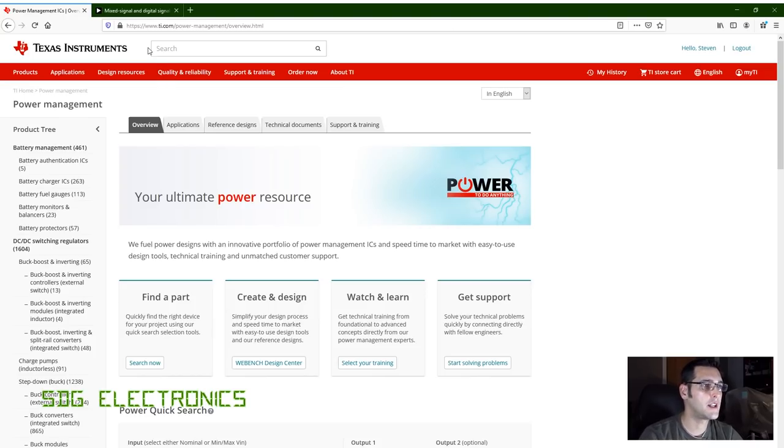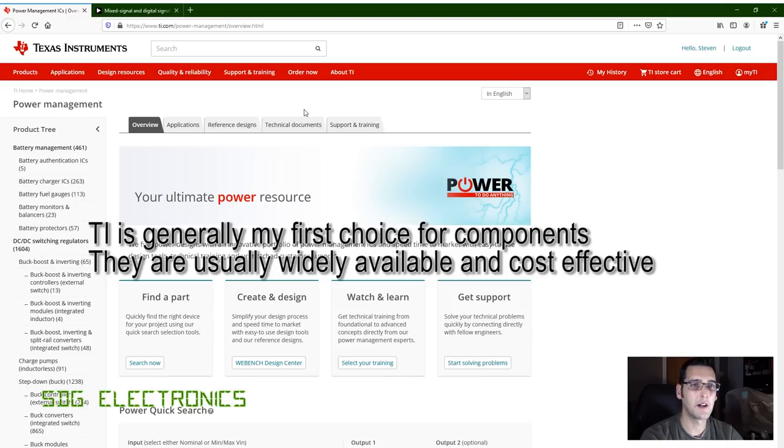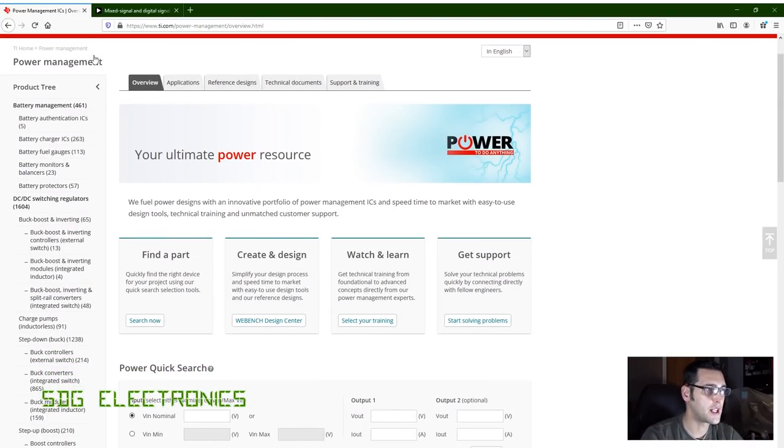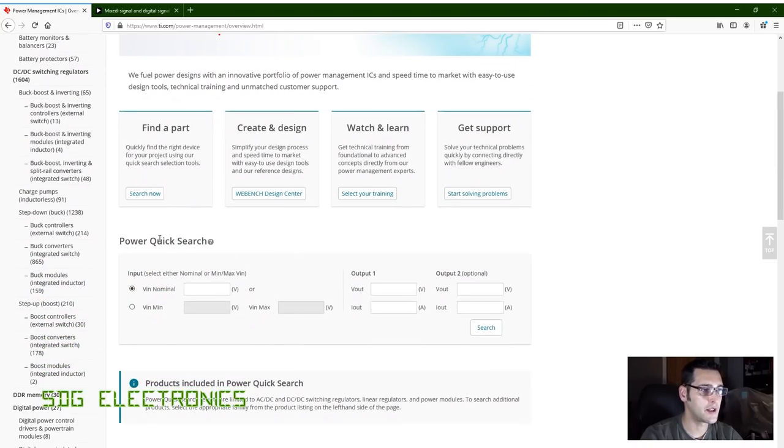I'm on the Texas Instruments website and we're going to use the Webbench Designer to down-select from all the power supply chips to the most likely candidates. We'll start with the negative supply rail. On the power management page there's a 'power quick search' section — let's put in a 24 volt nominal supply, output of minus 13.5 volts, and a current of 1.5 amps, then click search.